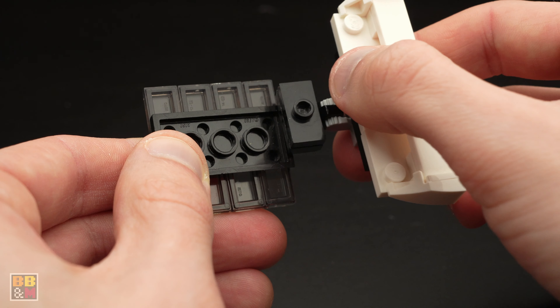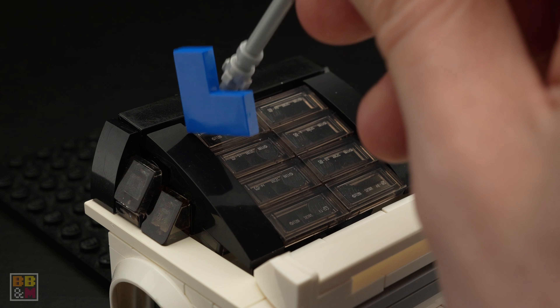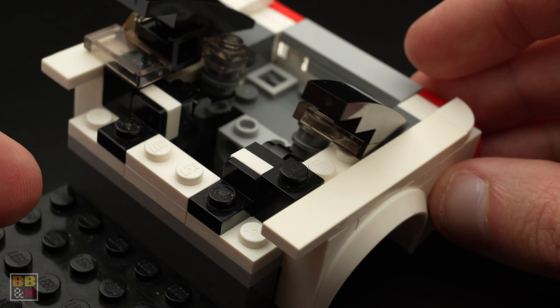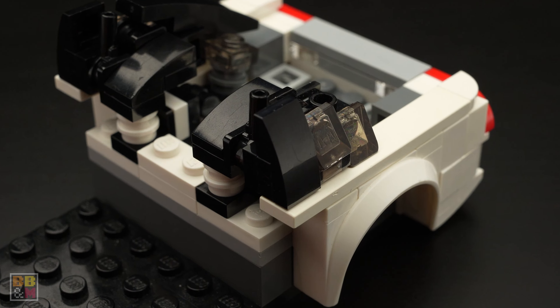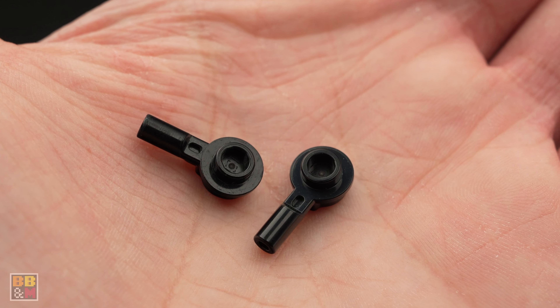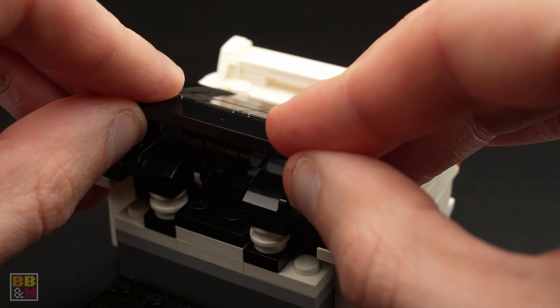The trunk lid part itself is also hinged using locking hinge plates. Then we have these 1x4 curved slopes in black that are also hinged a bit using hinge plates, hinge tiles, and brackets. We also have some SNOT technique to attach some slopes on the sides. There are two 1x2 transparent black tiles shifted a tiny bit to match up with the slopes. Then this 1x6 tile in black is also hinged a tiny bit using bar pieces with a 1x1 round plate and 1x1 round plates with bar holes to attach the tile to the bar pieces.